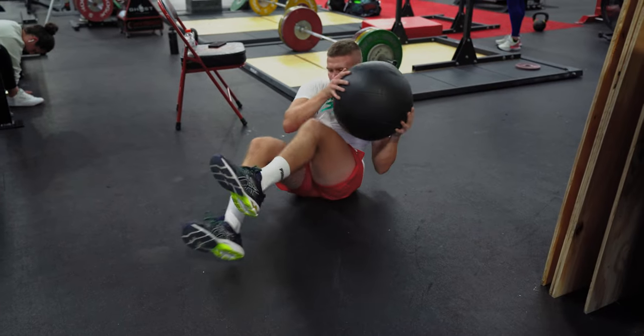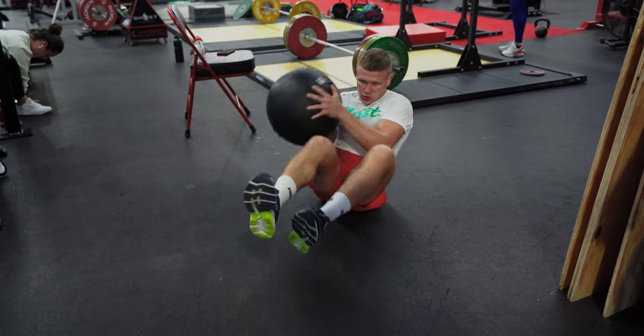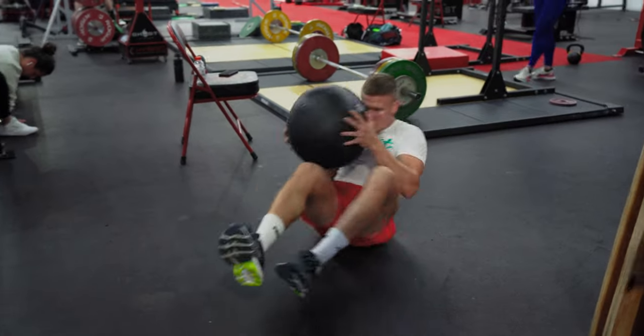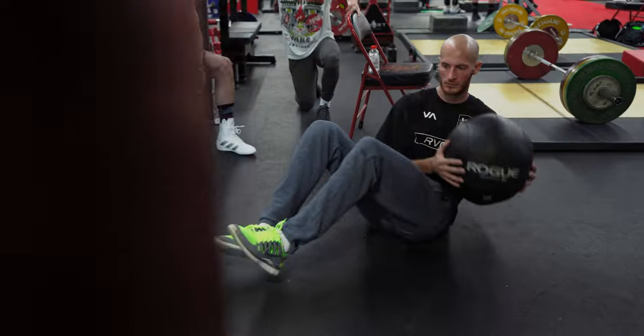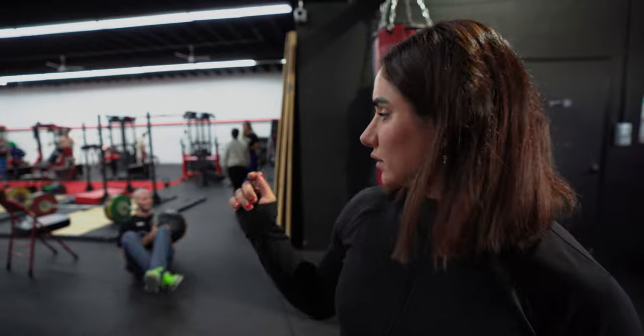Nothing too crazy — I wanted to do something with them that targets both their hips and their core. So we're doing marches with a sandbag carry, and then side-to-side med ball tosses, reactive. That's it — four minutes there, three minutes there, and then a quick jog around the block. Training's done, that's all for today.